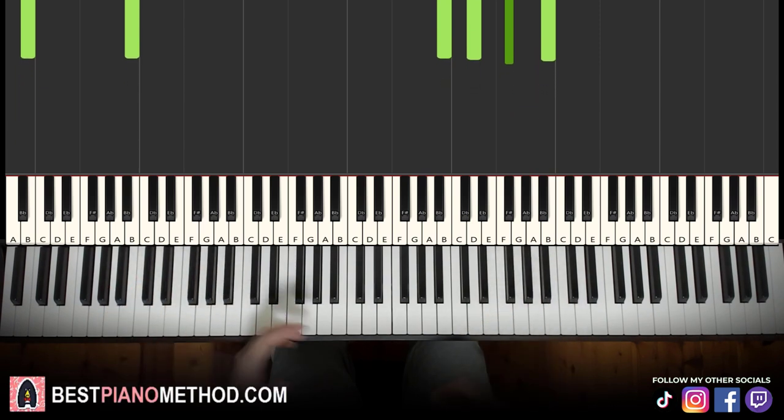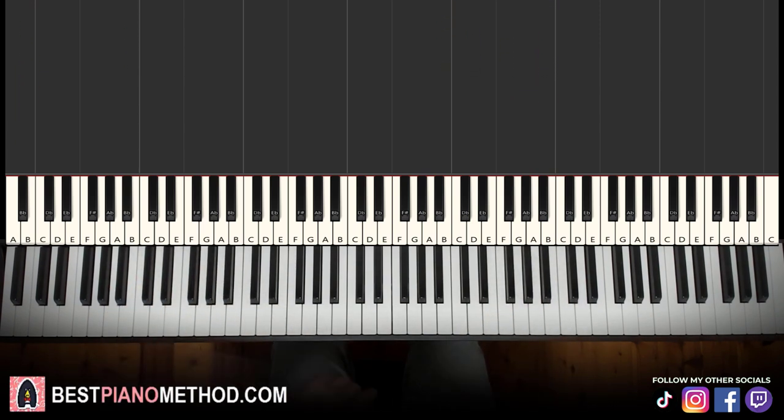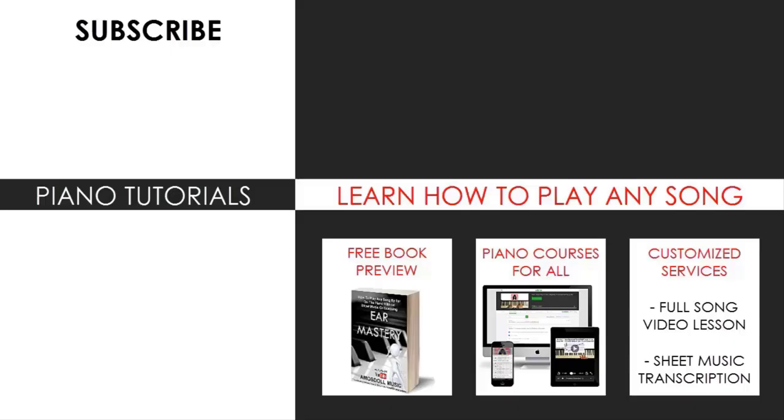There you go — as I said, very short lesson, not difficult to learn. I hope you enjoyed this lesson. If you want to learn more instrumentals like these, search your favorite rap instrumental name followed by 'Amos Doll' in the YouTube search to find other lessons. My channel has multiple thousands of videos ranging from pop songs of all languages, meme songs, video game music, movie, anime, and cartoon theme songs, and many more. Also check out my website bestpianomethod.com, linked in the description, for piano courses on how to play by ear, improvise, read sheet music, and more — at all levels, even for beginners. See you next time!